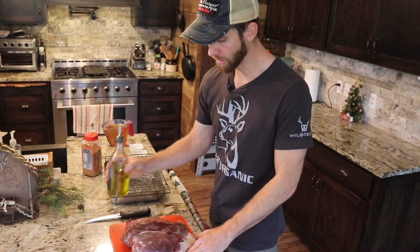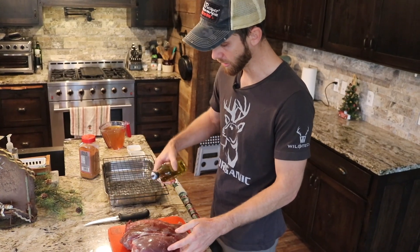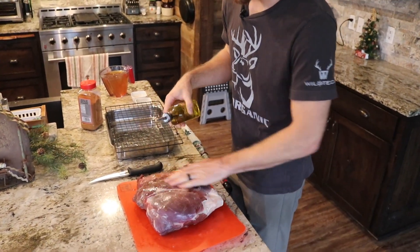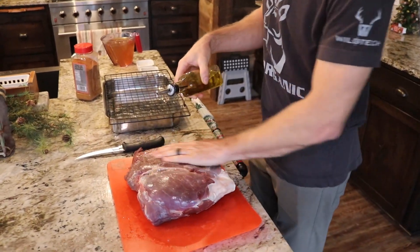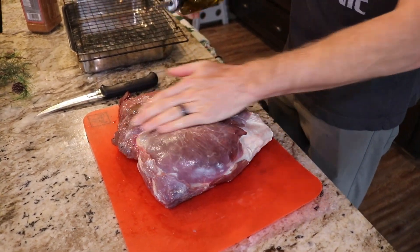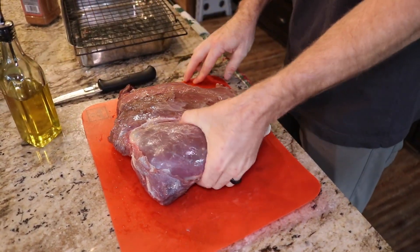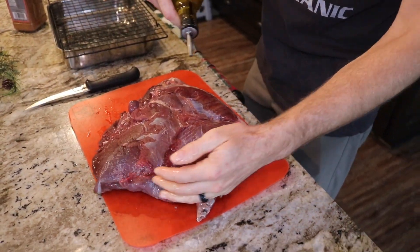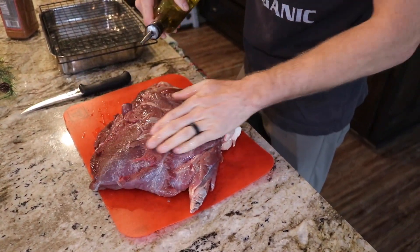All right, so we've got a lot of this silver skin cleaned off the ham. And keep in mind, this is a piece of wild game. There's no fat involved. We've got to add fat to it. We've got to add moisture because this is not a domestic animal — this is a wild animal. No fat. So we're going to add some olive oil, a liberal amount of olive oil on this ham. Use a little more olive oil than you think you need.